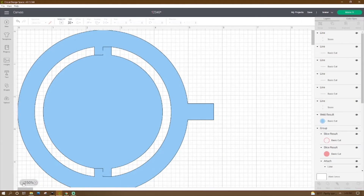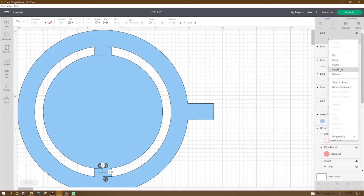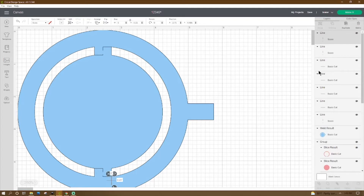So let's just go ahead and duplicate the score line. It's going to be a half an inch long so let's change that in our height. Bring it over here, and then we're going to put the X on five and let's try the Y on two and one-fourth of an inch. Looks good.